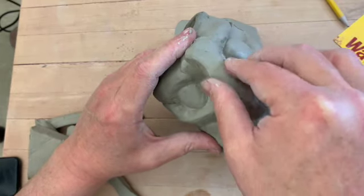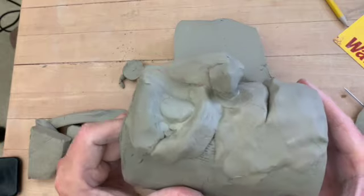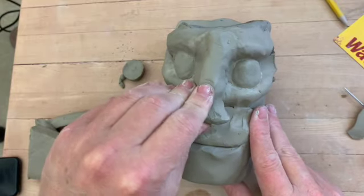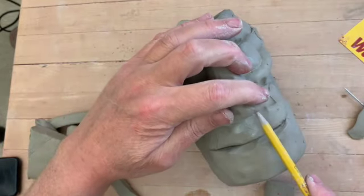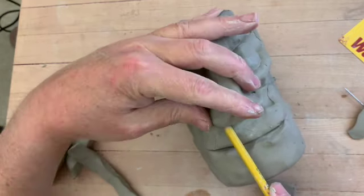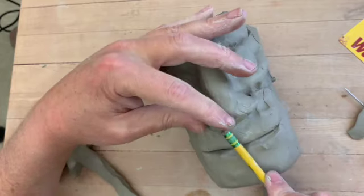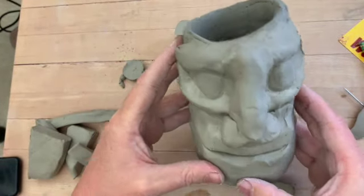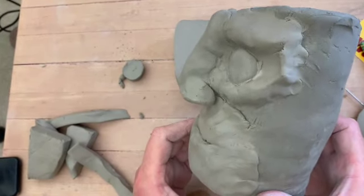I'll shape that nose a little more triangular. See that from the profile — looks pretty good. Then I'll give them some nostrils, so I'll take my pencil and let this guy breathe. Shape these out a bit. Take a look at that — looks pretty good. Look at the profile here.